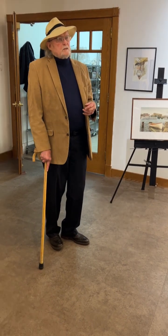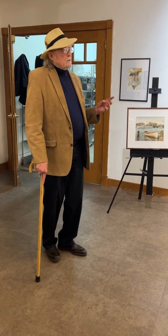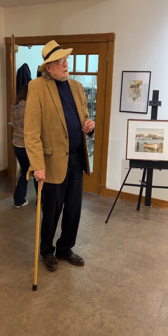When I was working commercially, I did acrylics, oils, Luma colors, a lot of black and white, India ink work, and just all sorts.